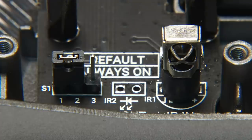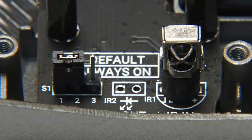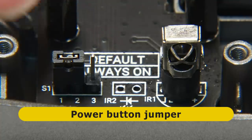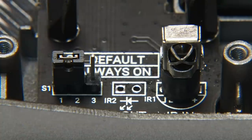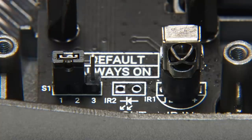We also have a jumper, which is associated with the power button. The Argon1 has a soft power button for turning the Pi on and doing various other things if you install some software. But if you want the Pi to be turned on purely by using the mains adapter and turning that on and off, you can move this jumper to the other position. I'm going to leave it on soft power for now, but for personal use I would switch this jumper to the other position.